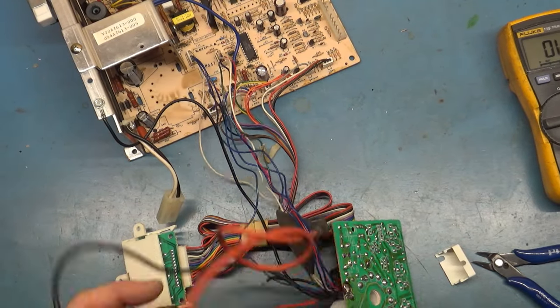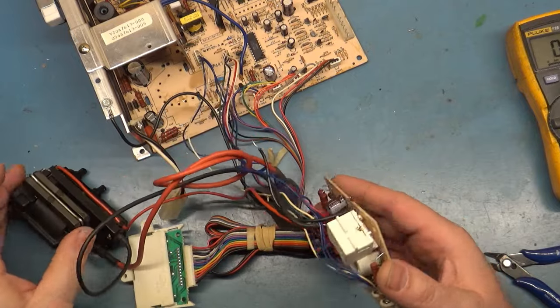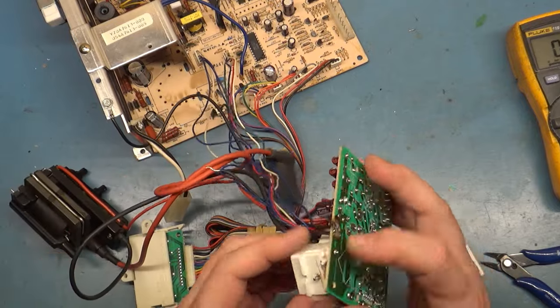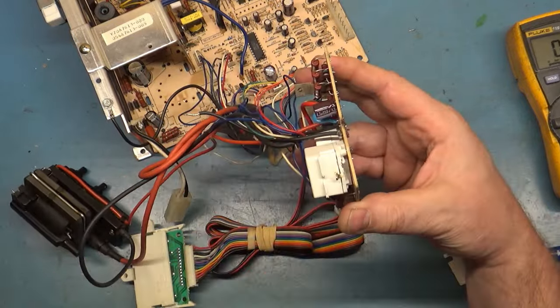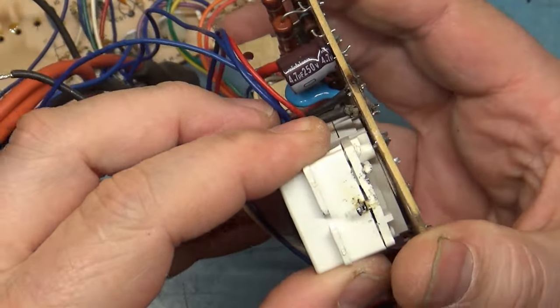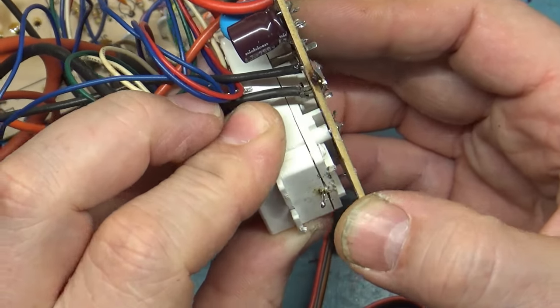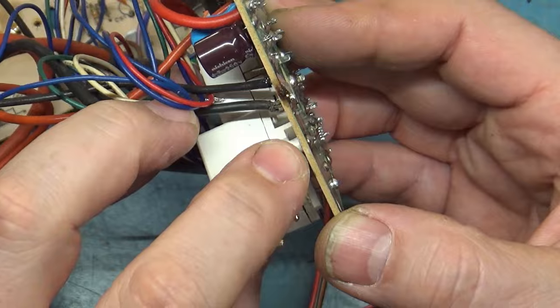Cutting in here quickly — I'm taking the flyback out. When I went to remove the focus wire, I noticed that the focus pin is not actually soldered in. If we zoom in here, you can see that's not soldered in right there — and that's the focus pin that goes from here through to there.